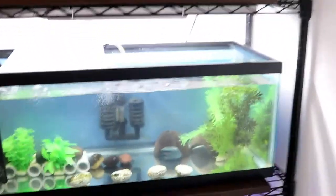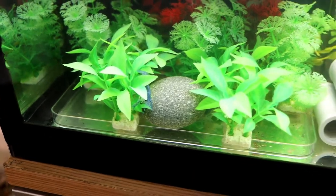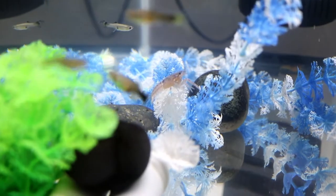My first batch grew up and they're ready to be sold. They're about this big right now — they're all hiding, but right there. This is one of the larger sizes.